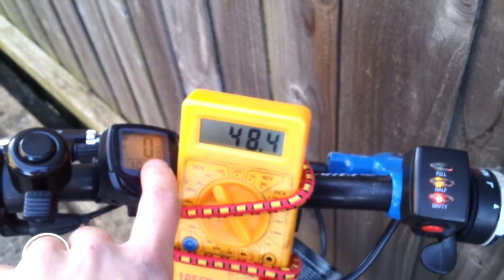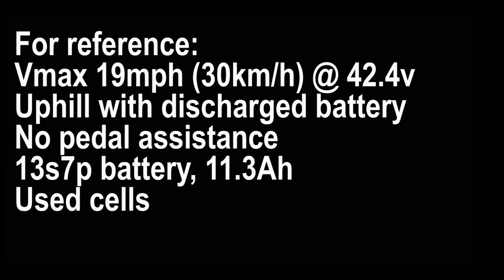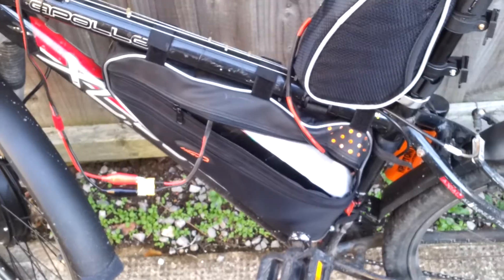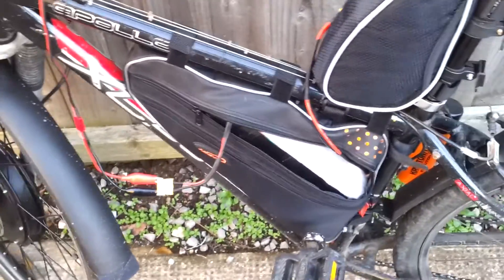I think it was somewhere between 15 to 17 miles an hour total speed, and I wasn't assisting with my pedals either. So that's an idea of what it can do when it's discharged and how badly it drops the voltage - which I'm actually really happy with. Remember these are used cells and they're not dropping that much for what I'd expect. Dead battery and it's only 11 amp hours, this one battery.